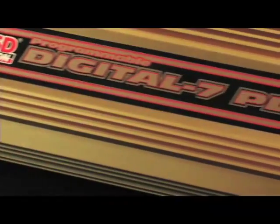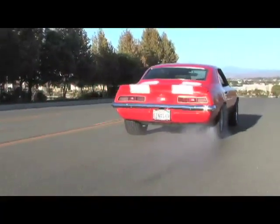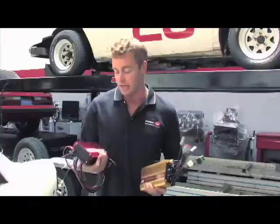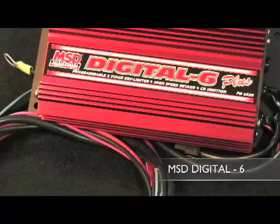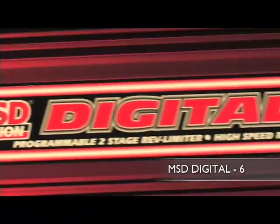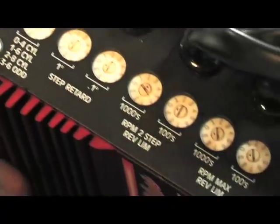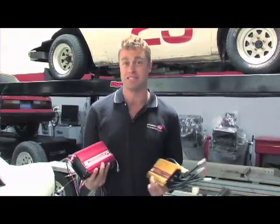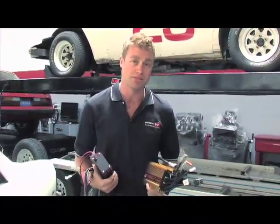The next chapter in Ignition 101 is choosing the right ignition for your application. MSD offers ignitions for everything from a 300-horsepower street car through to a 5,000-horsepower top fuel dragster. For example, take this — this is MSD's Digital Six. It's a digitally controlled ignition that can produce up to 535 volts, has the multi-spark functions, a built-in rev limiter, and a two-step. With 135 millijoules of spark output, it's ideal for a serious street car, but if you've got a race car, you're going to need something more serious.